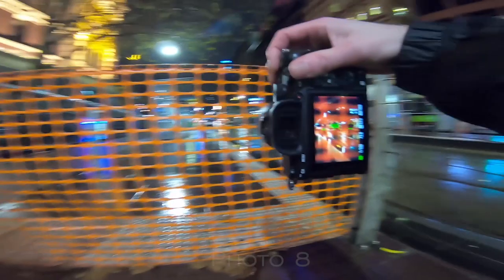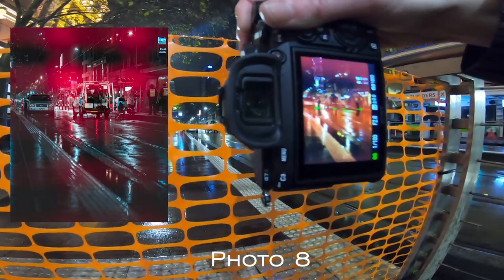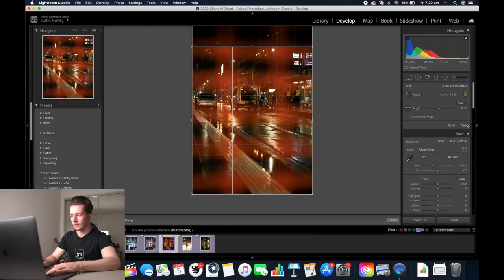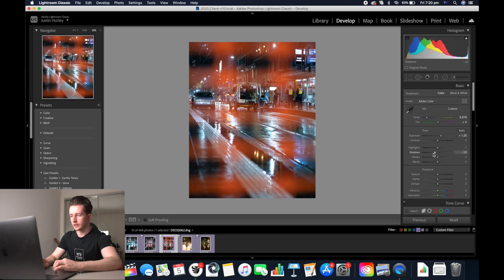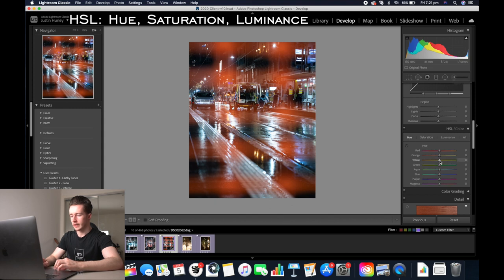Now photo number eight — I shot through one of those fences that they use at construction sites so it's an orange colour. Start off by cropping it, decrease the colour temp, increase the exposure, decrease the shadows and the highlights, up the whites a bit, and add some clarity in. Now the first thing I want to do is go down to the HSL slider, go to hue, and hue the yellows and the oranges to make them more red, so that the fence is more of a red colour compared to how it was which was orange. Same with the reds.